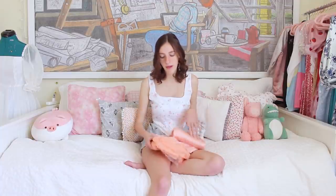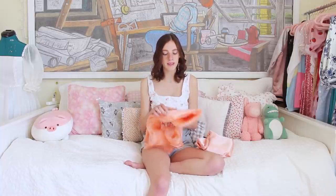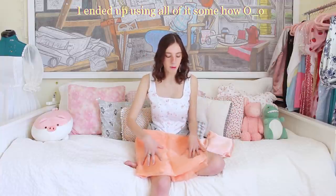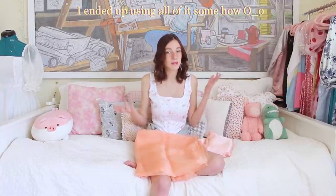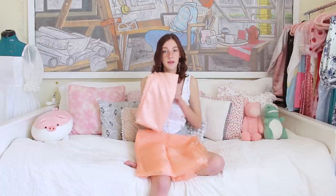I also went back to the website and got a lining that matches a little bit better. The fabric I'm working with today is 7 yards of crystal organza in the peach color — and 7 yards is a lot for this project, but I ordered it kind of as a mistake, so that's what I'm working with. And then this is 3 yards of a crepe-backed satin, also in the peach color.